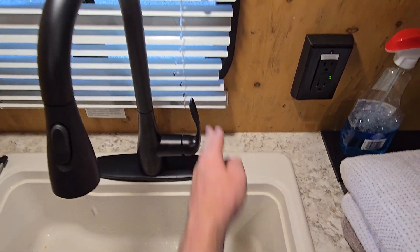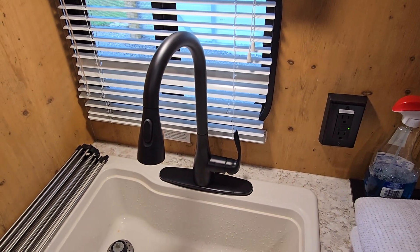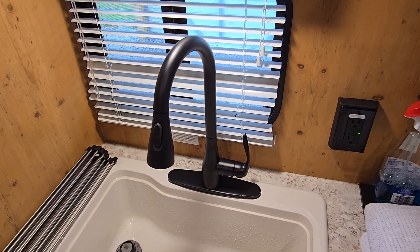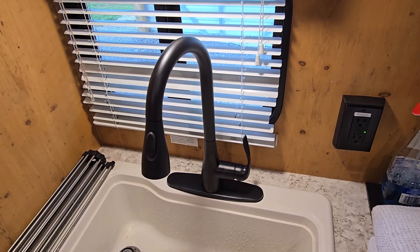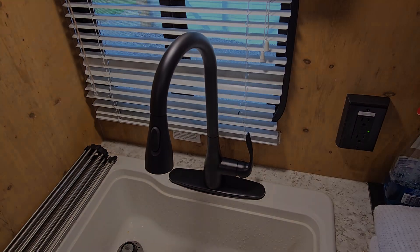Hot water comes down for hot, up for cold, shut it off — easy peasy. This was not difficult at all. I expected it to be more of a pain, but it was pretty straightforward. I don't even think you need to be much of a plumber to do this. 160 bucks at Lowe's — you saw the part number at the beginning of the video. I think it's worth it, it's a nice upgrade. Thanks for watching!